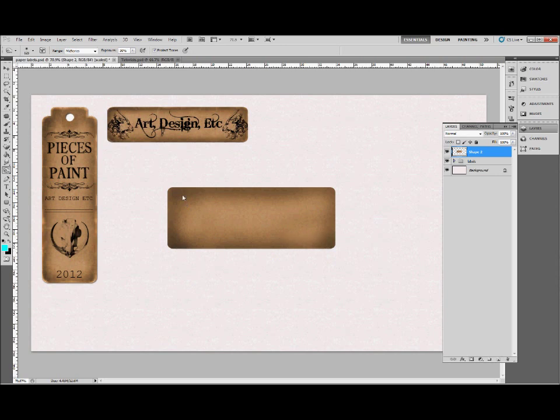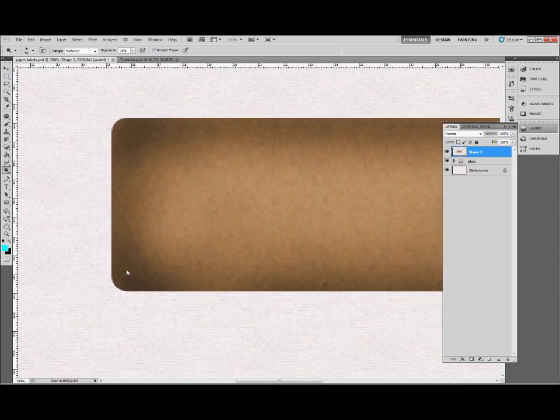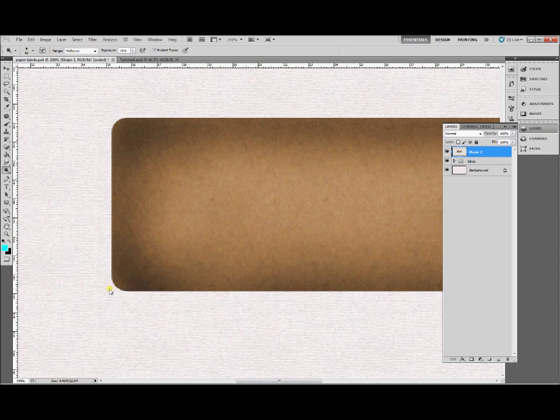Try not to be too uniform — make sure you get the edges nice and dark, especially in the corners. The next step is to take the dodge tool. Select a feathered brush as well, but a much smaller brush size. Zoom in and go around the very edge, just lightening everything right around the edge and especially in the corners again to get that effect.